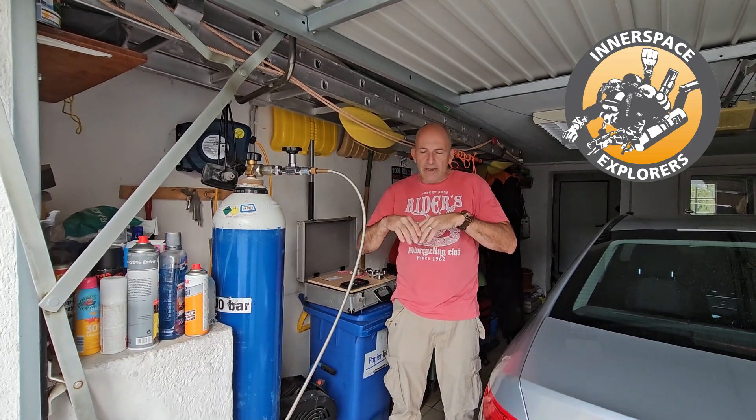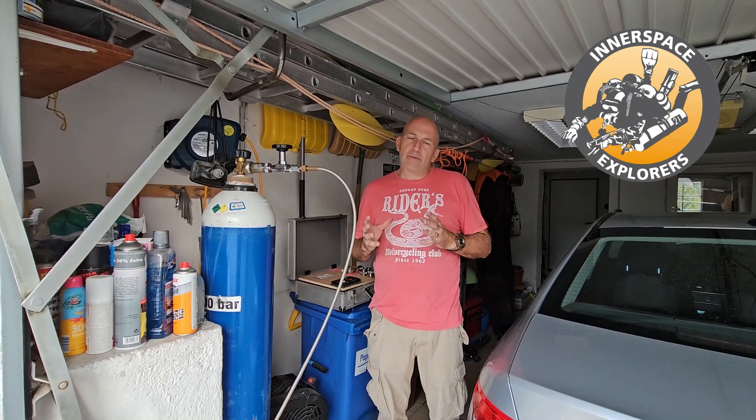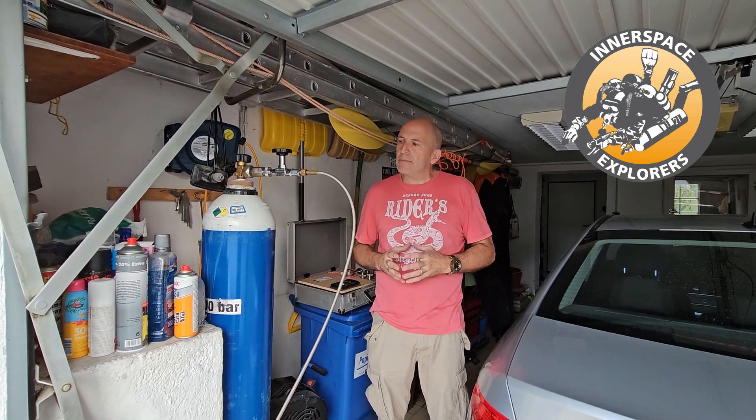A lot of people will say this is complete crap, it doesn't matter — this is how I do it for more than 30 years. And as always, I can explain to you why I do it the way I'm doing it.